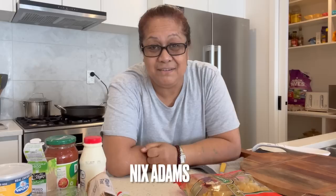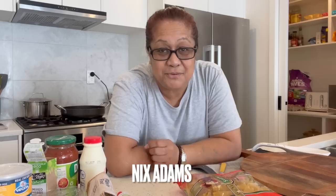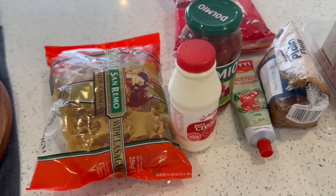Welcome back to my channel. Today I'm making an easy lasagna. This is a recipe I saw on Facebook, made by a Maori girl named Nix Adams. My nephew Rico — his mom tells me lasagna is one of his favorite foods, so I thought I'd make it so Rico can enjoy it.